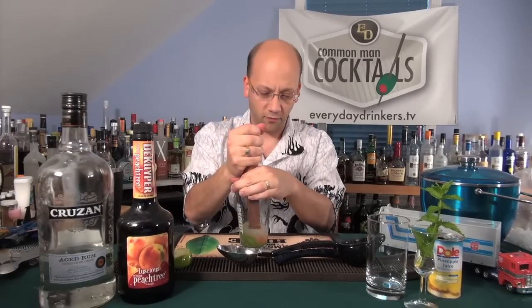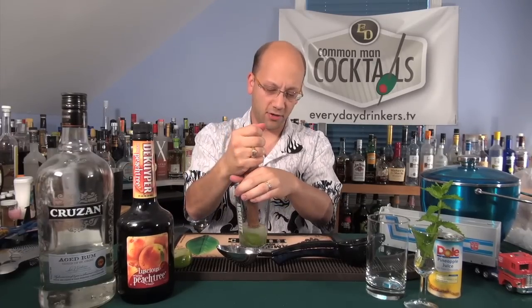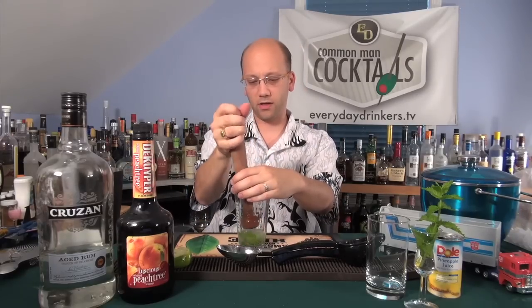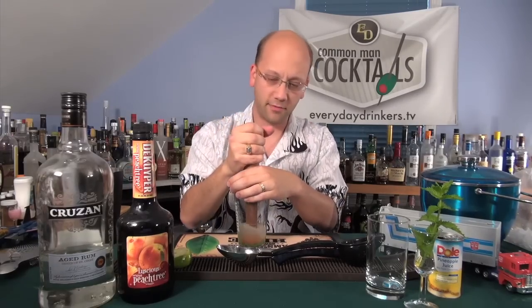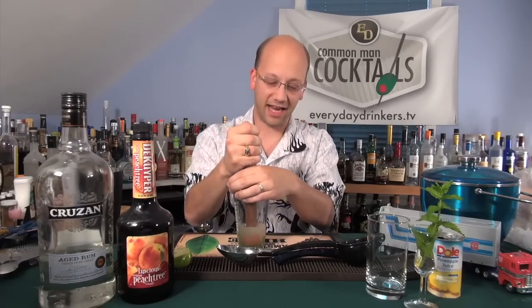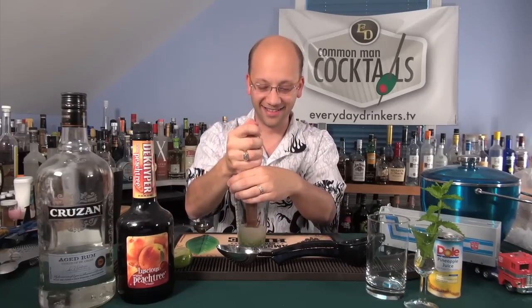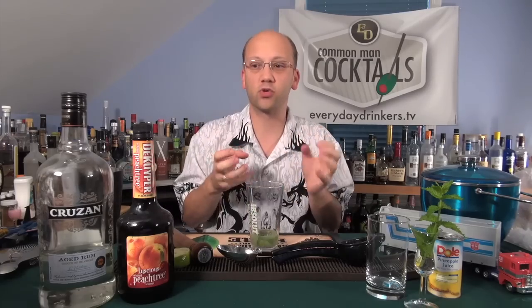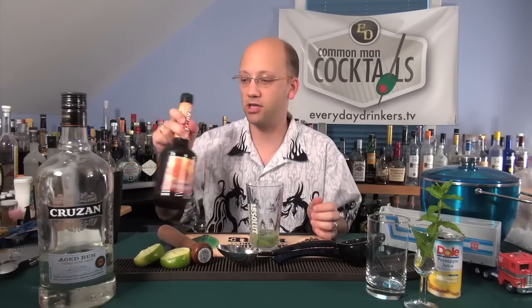I did get comments about what side of the muddler I'm supposed to use, or that I was using the wrong side. I use both — whether it's proper or not — because sometimes it stains and I can't get it out. I like to rotate back and forth. The difference here though is there's no simple syrup, which typically goes into this part of the drink to bring up the sweetness, but we've got peach schnapps for that.